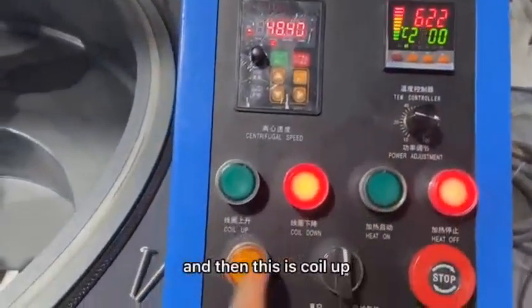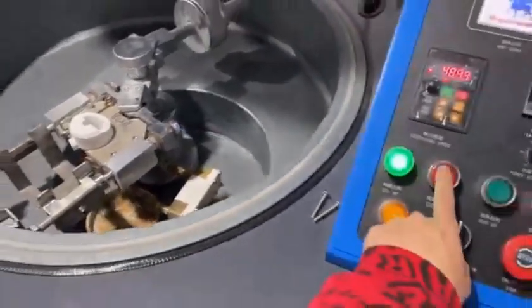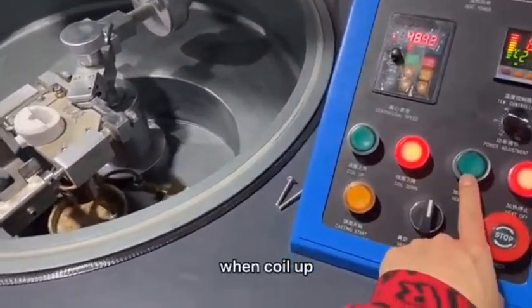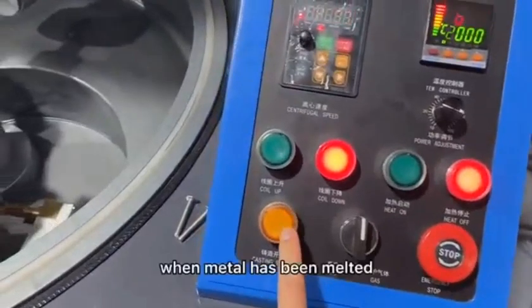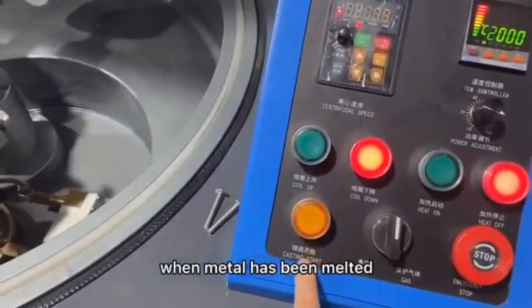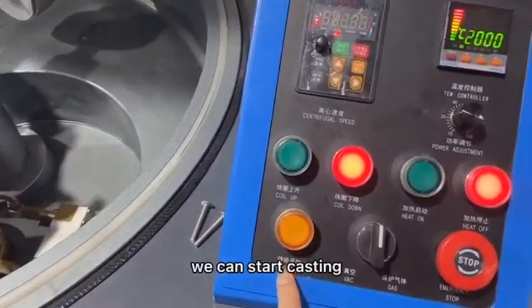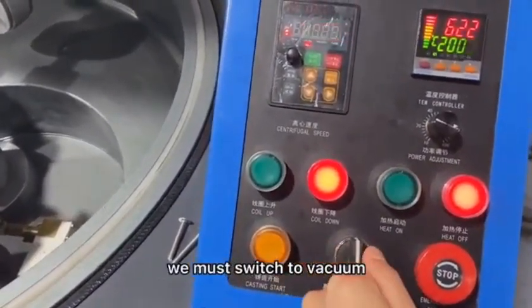And this is coil up, and this is coil down. When the coil is up, you can start heating. Here is heat off to stop the heating. When the metal is melting, we can start casting. Here is vacuum — before casting we must switch to vacuum.